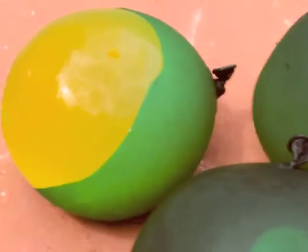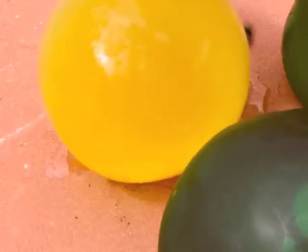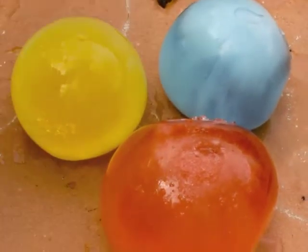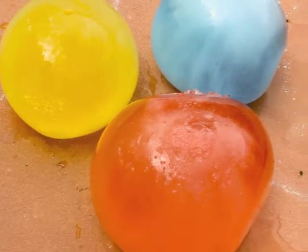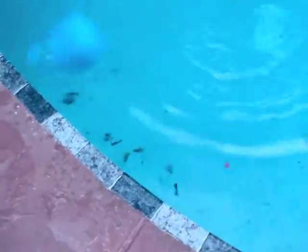So this is what they're gonna look like once we take them out of the freezer. This balloon already basically broke, but you would just take it off. These are the three we did — we have three different colors. So what would you like to do with them? Do you want to throw them in a pool?